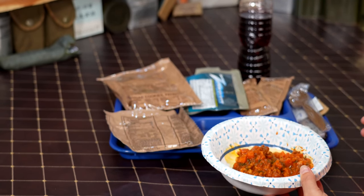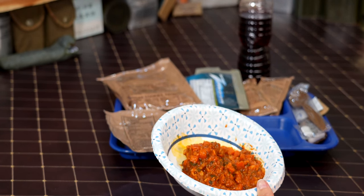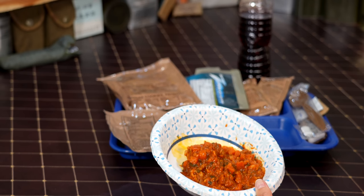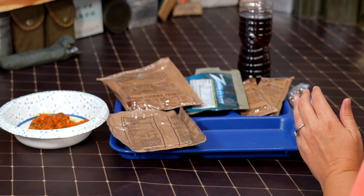Moving on — what would you rank it, one out of ten, one being the best, ten being the worst? That's probably like a seven. For US MRE rankings, maybe six out of ten. It's not bad, it's just so salty.